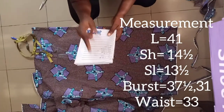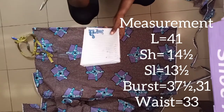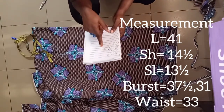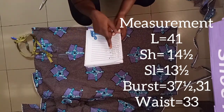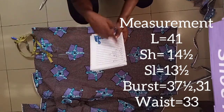My gauntlet is 41. My shoulder is 14 and a half, my sleeve is 8, my round sleeve is 13, my bust is 37 and a half, my other bust is 31. My waist — I don't really need my waist. All I need is my bust and my 31.